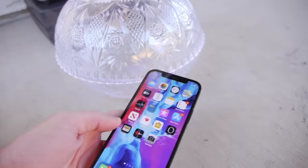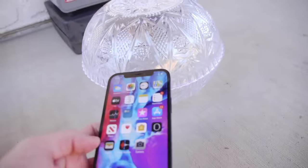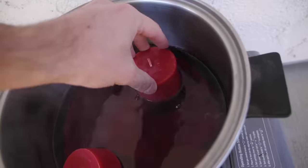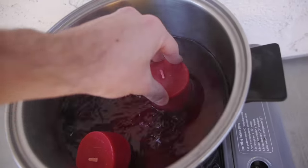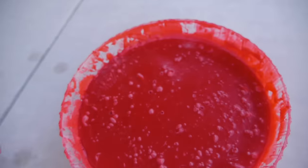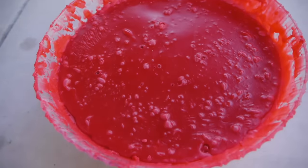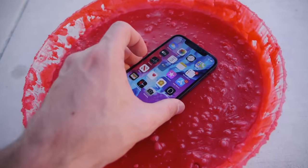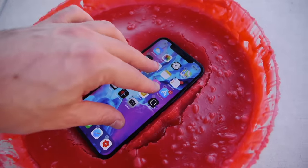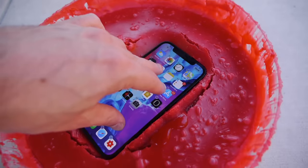This phone is going to be basically right in the middle of this candle wax. We're just taking the candles one by one and dropping them into the stove to melt them. Now we're going to put the iPhone 12 into the wax — you can see half of it is solid but we're just going to push it in there and keep adding more layers.